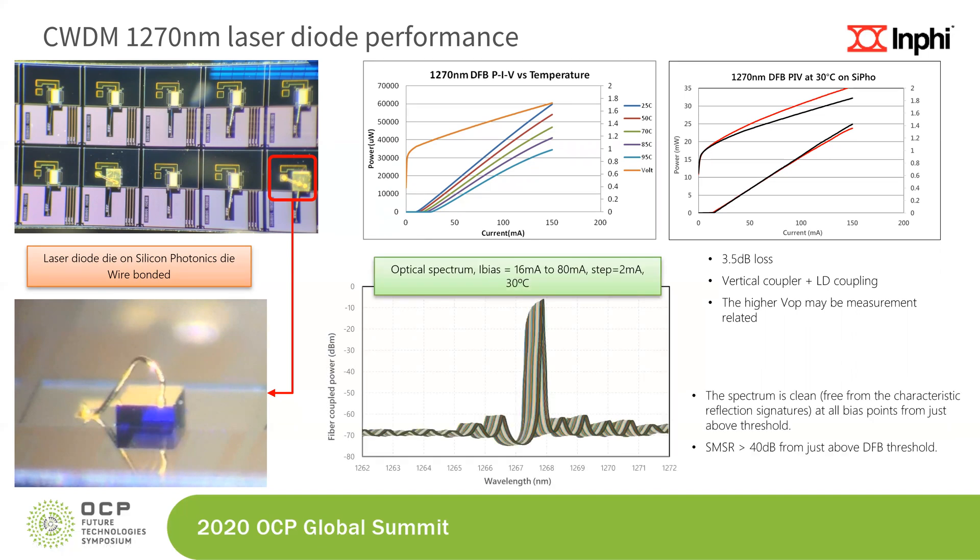One concern is back reflection in our integration method. This is the optical spectrum — a very high resolution spectrum over a 10 nanometer span — biased between 16 to 80 milliamps in 2 milliamp steps at 30 degrees C. You can see the LI curve on a log scale as power increases from 16 to 20 milliamps; the wavelength shift is thermal. But there is no back reflection — the spectrum is clean, free from characteristic reflection signatures at all bias points. The SMSR is better than 40 dB from just above threshold all the way up to the operating point.